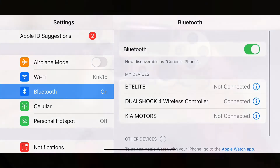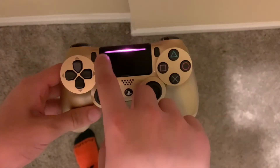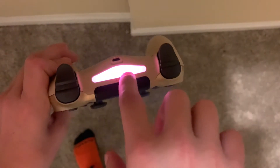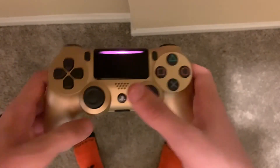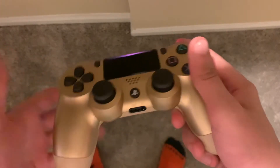It should say 'Connected.' If you look at your controller, there should be a red or pink light turned on.